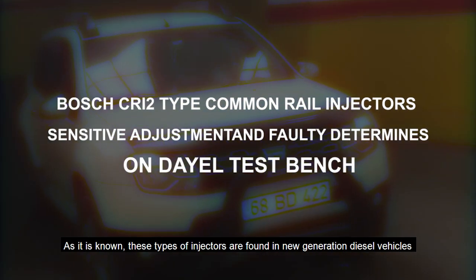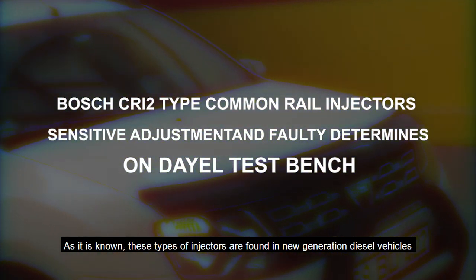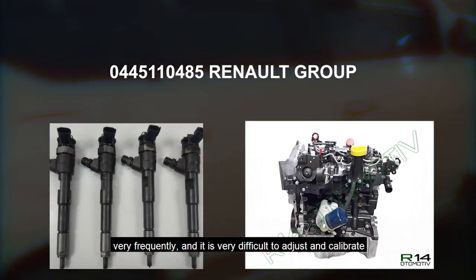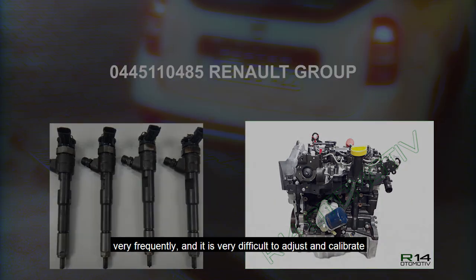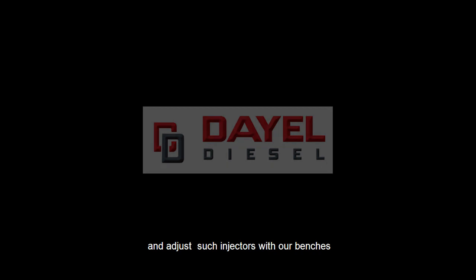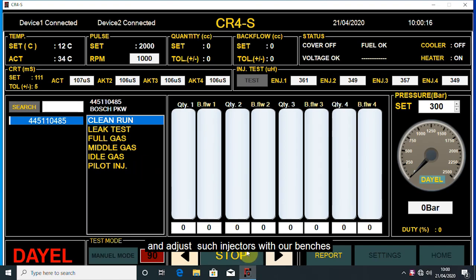As it is known, these types of injectors are found in new generation diesel vehicles very frequently, and it is very difficult to adjust and calibrate. We will try to show how we can fine-tune and adjust such injectors with our benches.